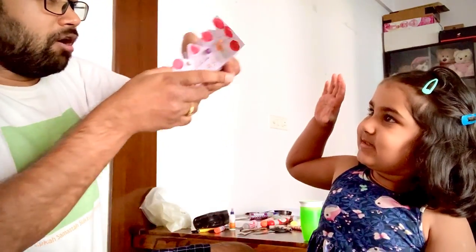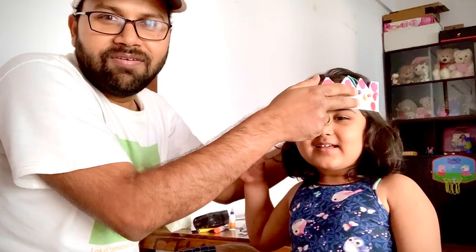Can we try? Can we try how it fits? Wow, this is perfect Sanaya.